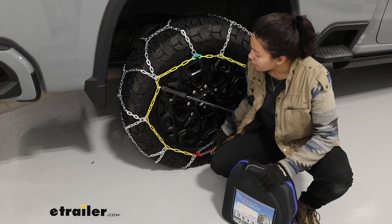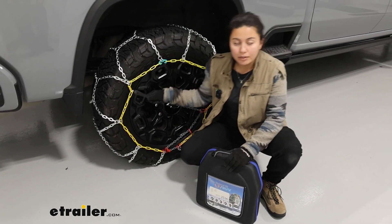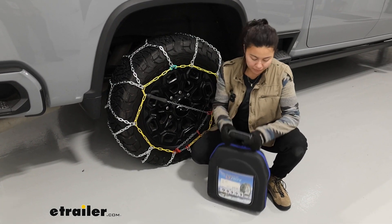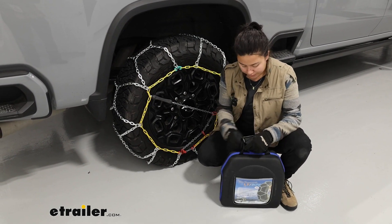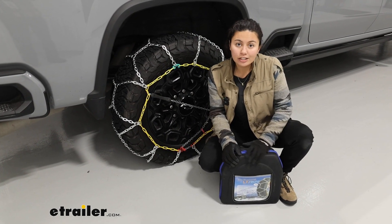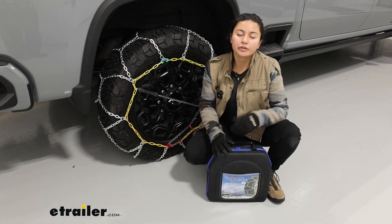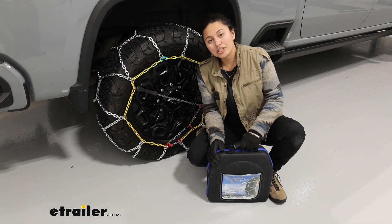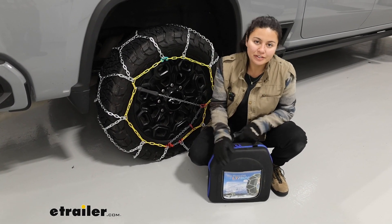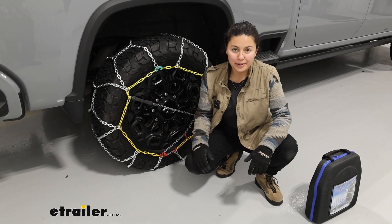As for tension, that is going to be up to you. Fortunately, this rubber piece will adjust a little bit as you drive around, helping make sure everything stays in place. The bag this comes in is a soft shell bag, and you get two chains with it. I recommend, if possible, also putting some gloves or emergency supplies in the bag so it's there whenever you need it. We do have a tire chain safety installation kit if that would help you out.